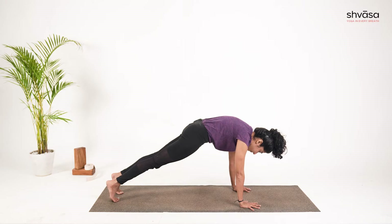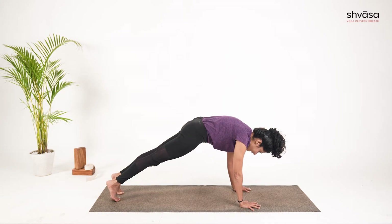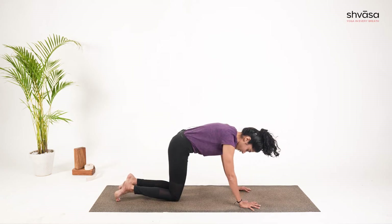You will stay here, then take the right leg back and the left leg back into plank posture. Here, the pelvis is forward, core is active, thighs rolling in, and the heels are pointing back. You will stay here for five breaths. So let's do that together — come onto the mat.